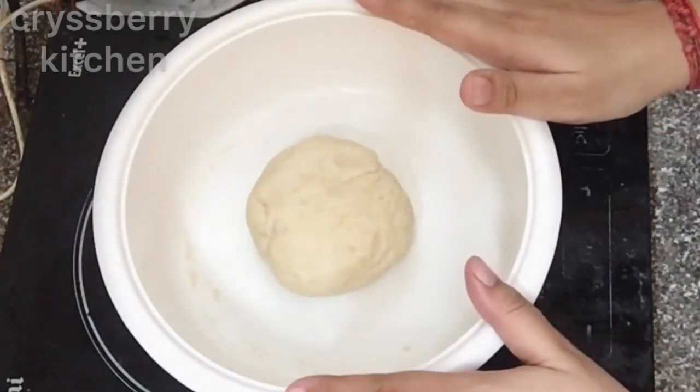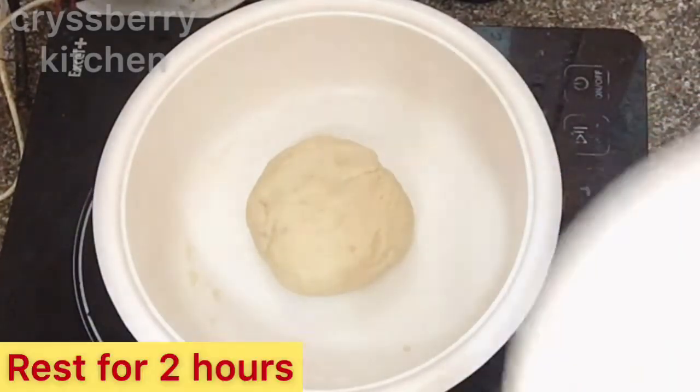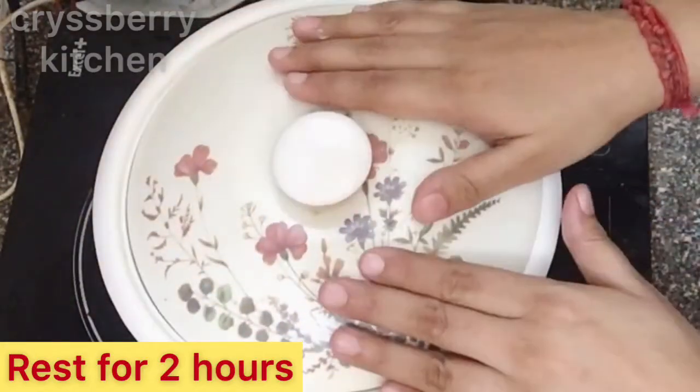Now we will cover the dough and let it rest for about 2 hours. Don't open it before that.